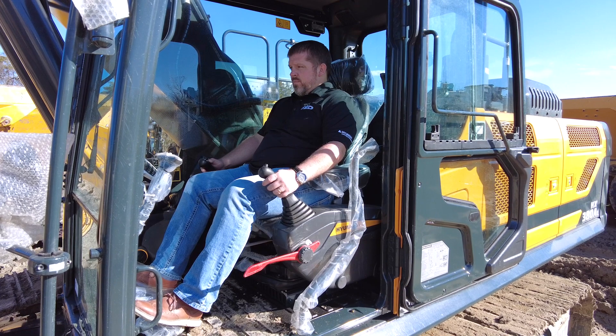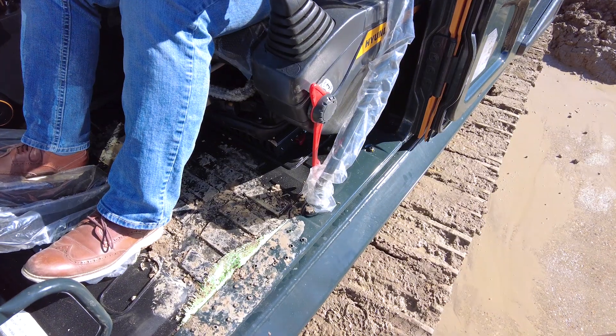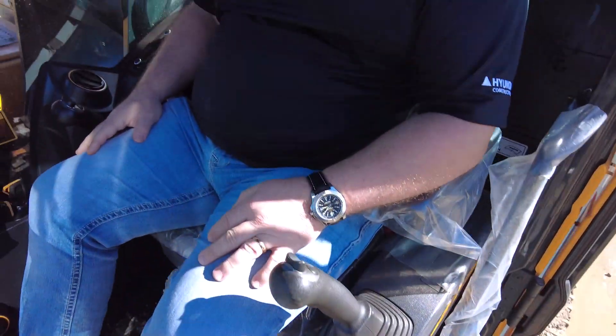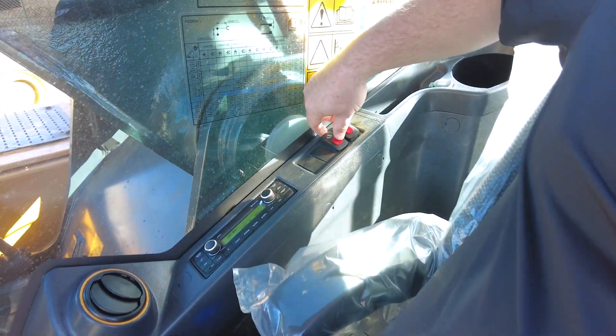I'm standing here on the tracks right next to Brad Burris. Brad's going to show us exactly how this procedure works. First things first, Brad is going to engage his hydraulic functions, and then right over to the right of him you'll notice a rocker switch.